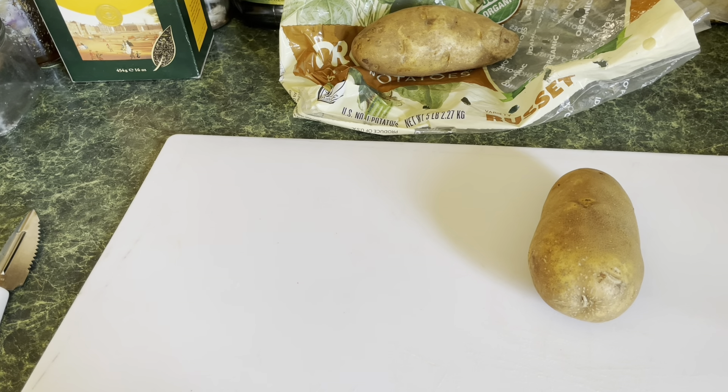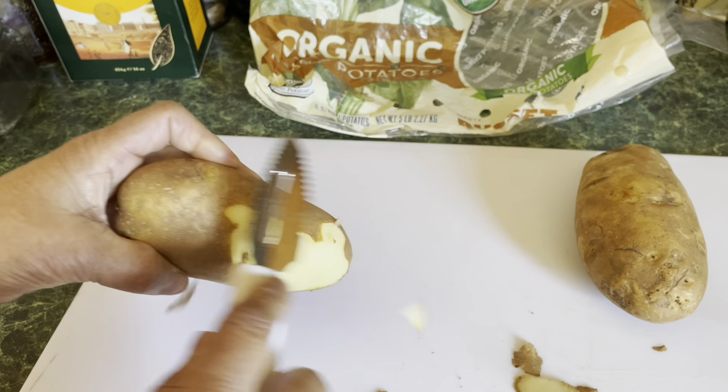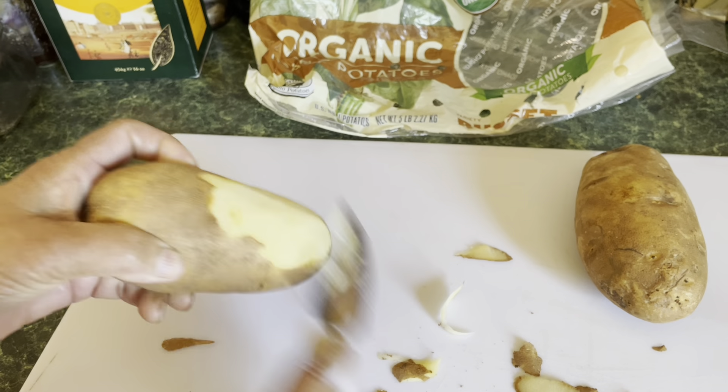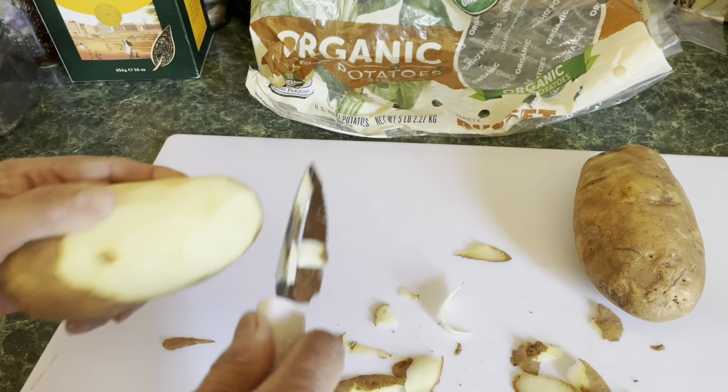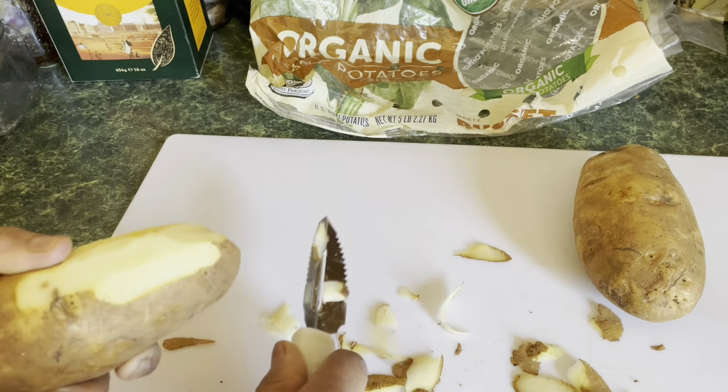So here I have two potatoes which I'm gonna prep. I have to clean these up and then I'll show you how I cut them up. I'm gonna give you an idea how I'm gonna cut this — you all probably know how to slice a potato. You can either use a knife or a mandoline slicer. I like using the knife mostly, so I'm cleaning this one up, then we're gonna start the slicing.